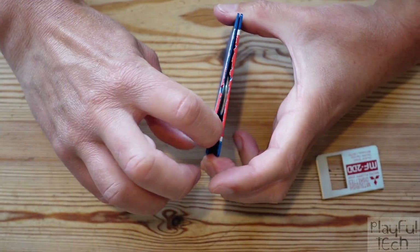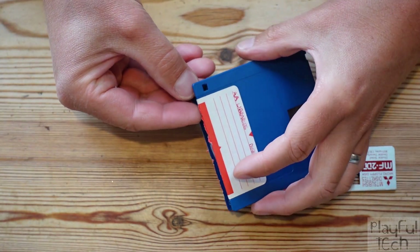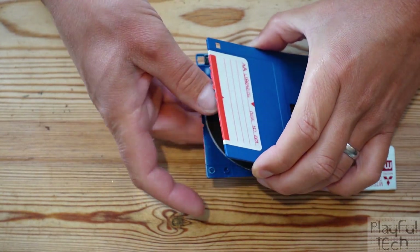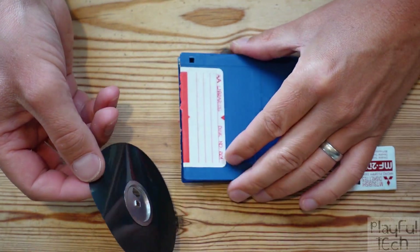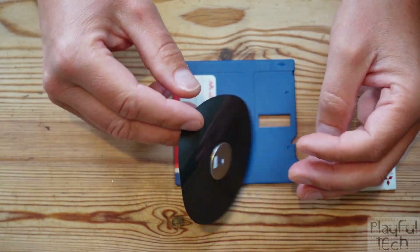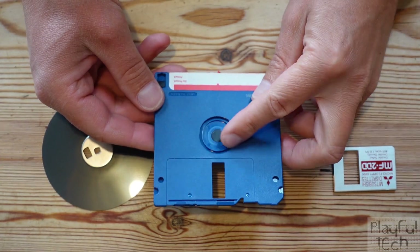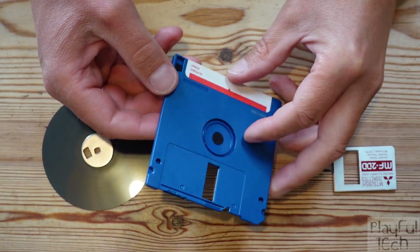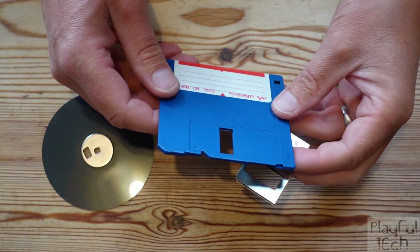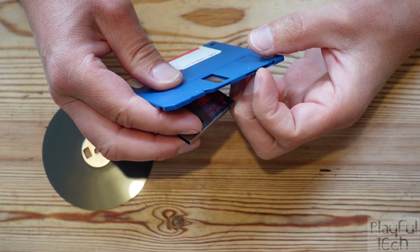Now we need to crack open the disk itself. There are no screws — it's got pop fittings in each of the corners, so I'm going to slide my fingernail in between the two sides and work my way around the edges to the corners. I don't actually need to open it all the way, just far enough to pull out the magnetic platter from inside — and there it is. As you can see it's very flimsy, which is presumably why they call it a floppy disk, and now we've got a hole in the middle where we'll insert our RFID tag.